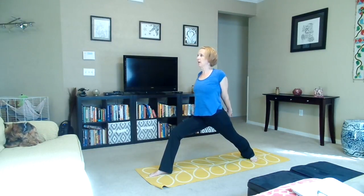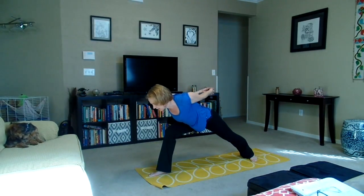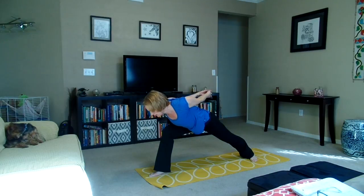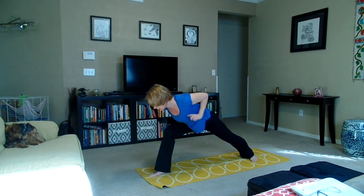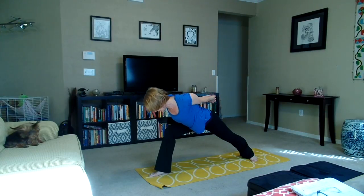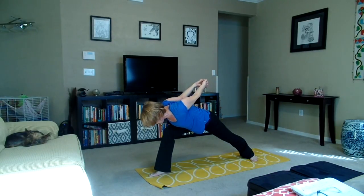First, we're going to lengthen the spine. Then we're going to exhale, fold forward, trying to keep the front leg so that the thigh is parallel to the floor. Keep the knee tracking right over the ankle and seal that back heel into the mat. Lengthen from the spine through the crown of the head.